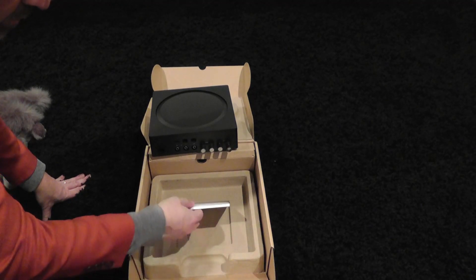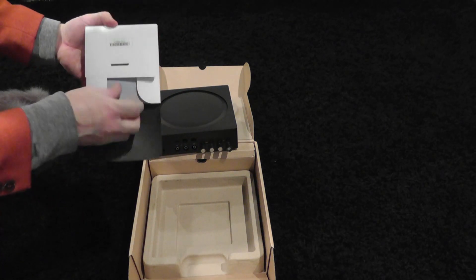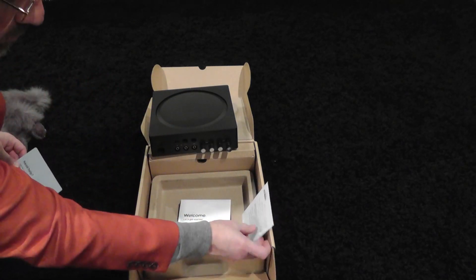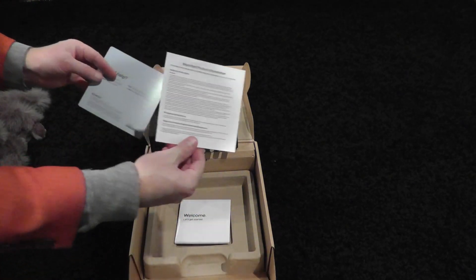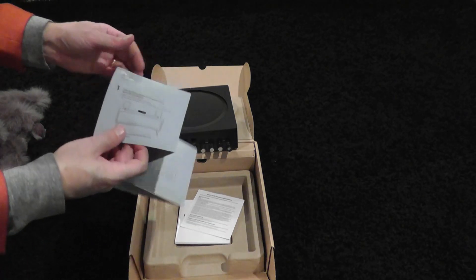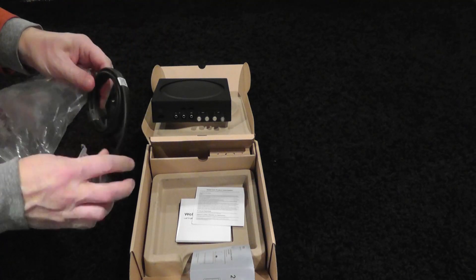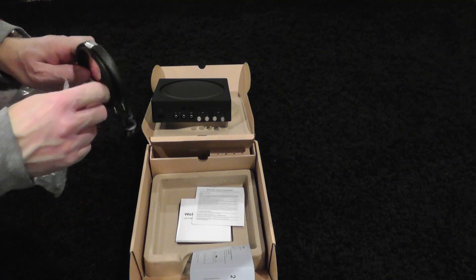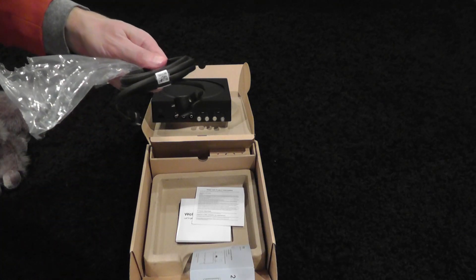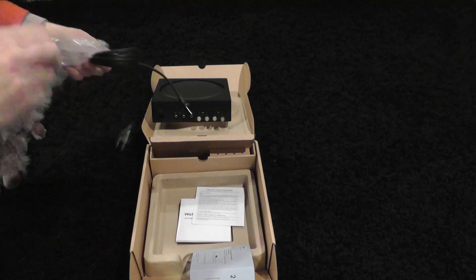It comes with a little card that tells you how to get started. So let's take a look at what it really means to get started with the Sonos. How easy is it to connect to your network? It does come with a power cable so you can plug it into your wall. One important thing to note is that it's not a standard power outlet — it's a figure eight. So if you're going to AudioQuest, make sure you get a figure eight cable.